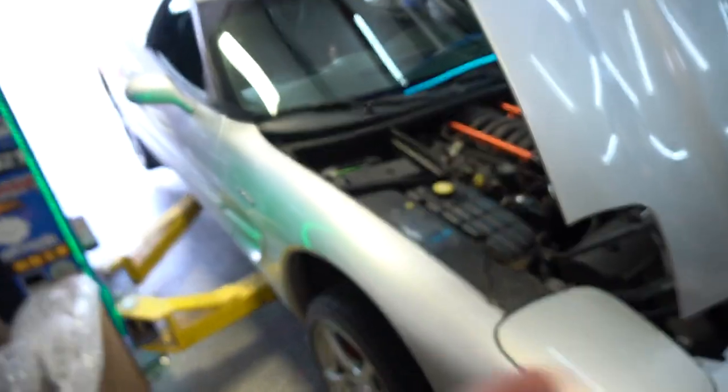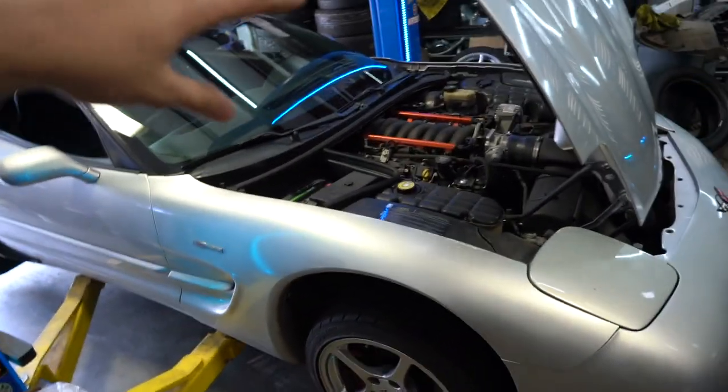Welcome back to the video guys. Today we have my C5 Corvette — this is my drift Corvette. We're going to do a few mods on it. As the title says, it is time for an upgraded radiator, cooling fans, and oil cooler. These are the three big things these Corvettes need in my opinion. She runs a little bit hot. It's a super fun drift car.